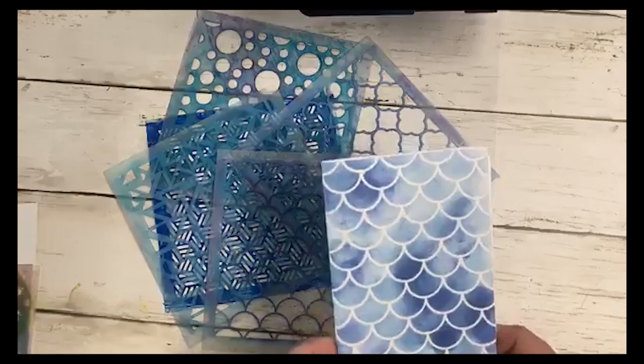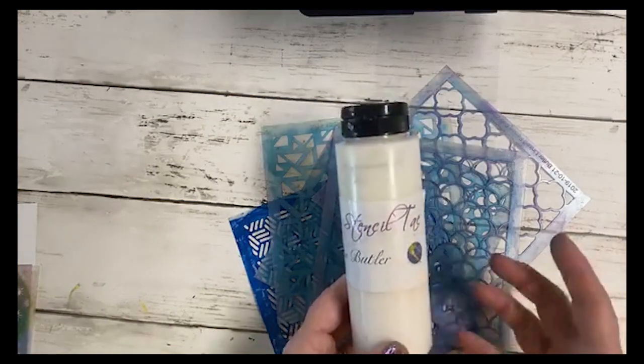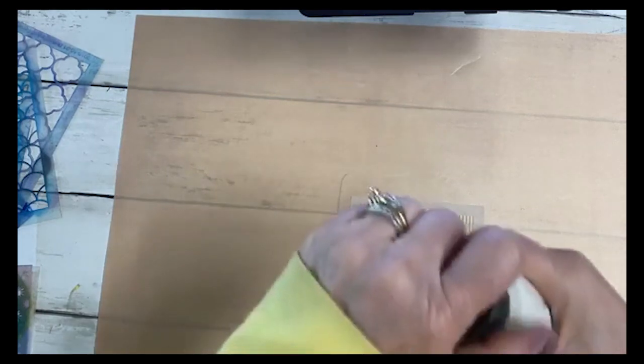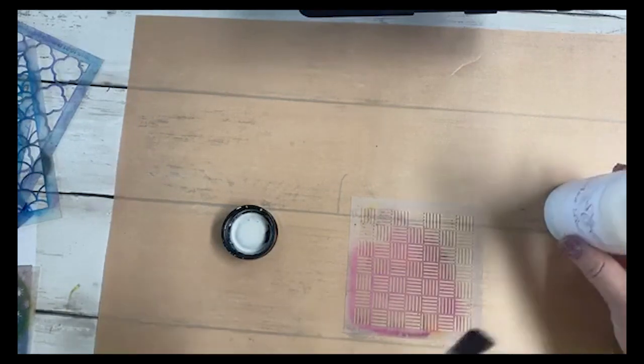First I want to show you some of the stencils I used today — they are sticky. The reason they're sticky is I have a product called Stencil Tack with Earth Safe Finishes. Sometimes I want my stencils to stay exactly where I place them and not move around. I'm going to put down a craft sheet to protect my work surface and show you on this stencil right here — this is a four-inch stencil I did with Stencil Girl. I usually take the cover off because it's easier, and I've had this bottle for a long time — a little goes a long way.